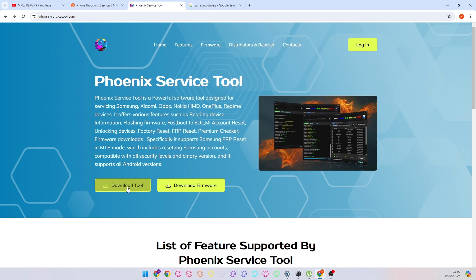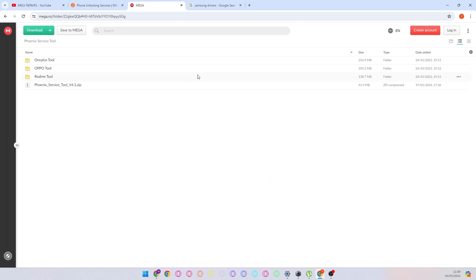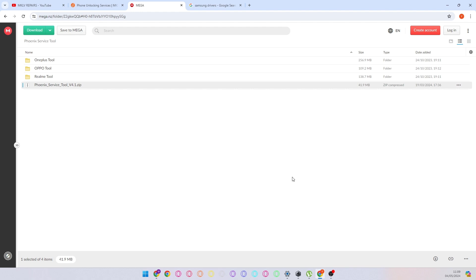You just download the tool. Simply download this zip file and it starts downloading.